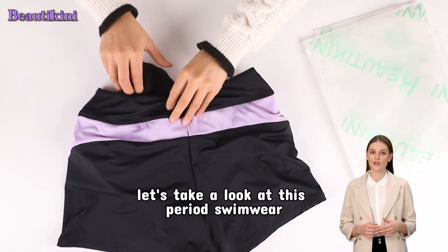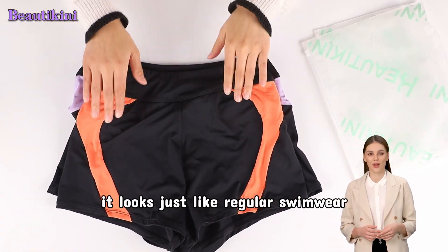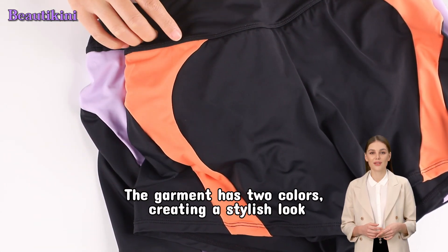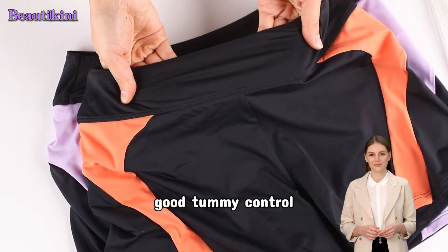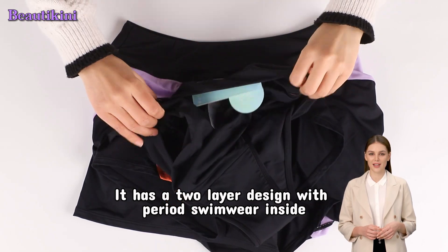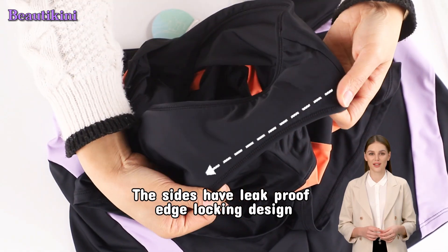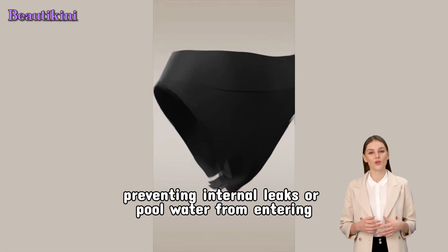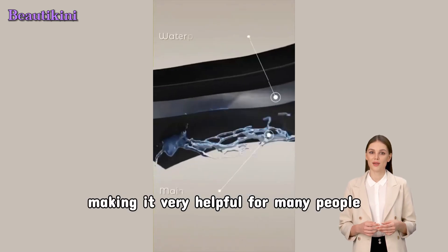Now let's take a look at this period swimwear. It looks just like regular swimwear. The garment has two colors, creating a stylish look, and features a 3-inch wide waistband for good tummy control. It has a two-layer design with period swimwear inside that can absorb a significant amount of liquid. The sides have a leak-proof edge locking design, ensuring a snug fit to your skin, preventing internal leaks or pool water from entering, making it very helpful for many people.